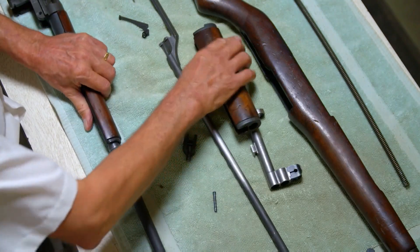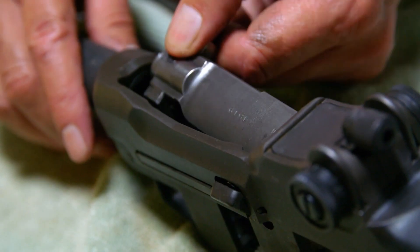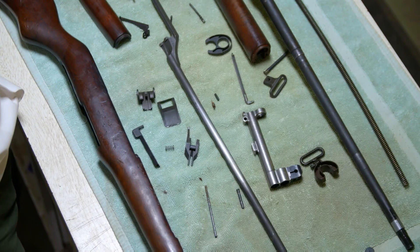Nick is looking for anything worn or defective. A lot of parts have a very small window where they're going to work or they're not going to work. Defective parts are either repaired or replaced.